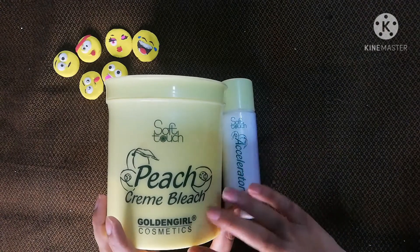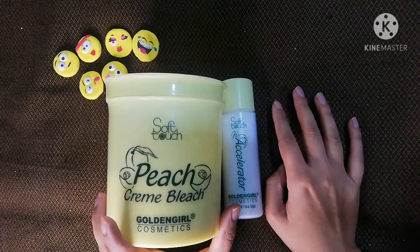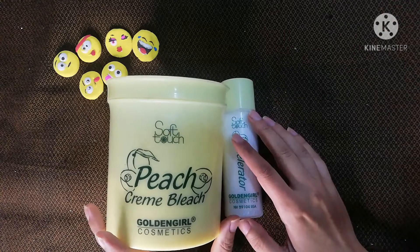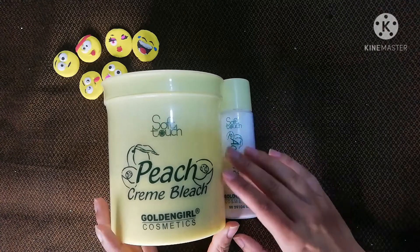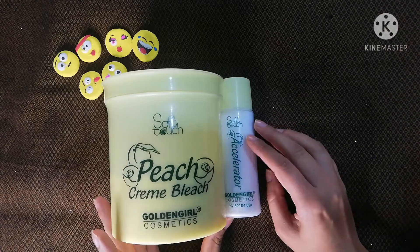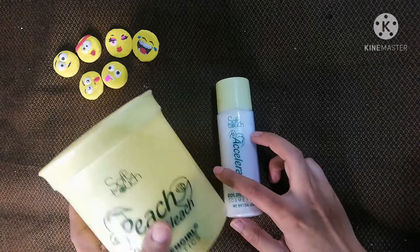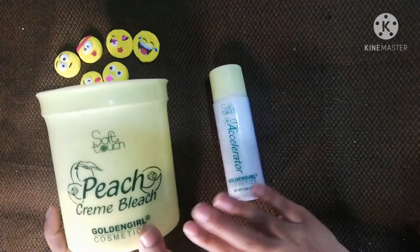If you use this bleach and your skin reacts or turns red, you should not use bleach at all. For those with healthy skin, you can use it. If you want to use it on sensitive skin, the formula will need to change.